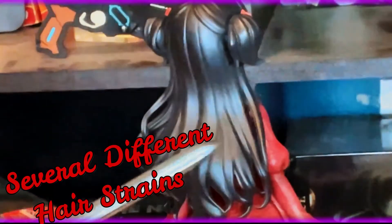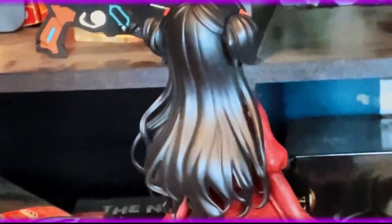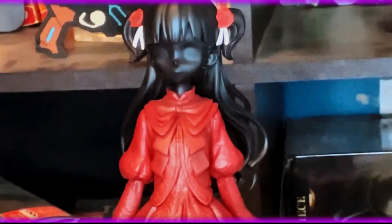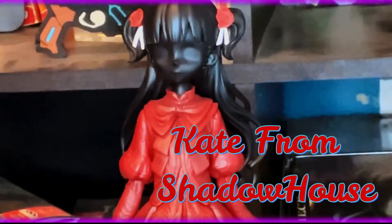On the back she has several different strands of hair to give it volume and almost a bit of bounce to it. The lighter color at the bottom is the light reflecting — her coloring is all black since she's a shadow, so there's not a whole lot of detail going on with her. But I find her character really unique in the anime; she's really smart, cunning, resourceful, and analytical. Once again, this is Kate from Shadow's House.